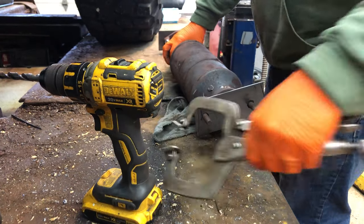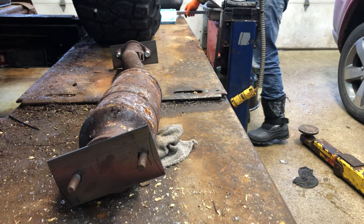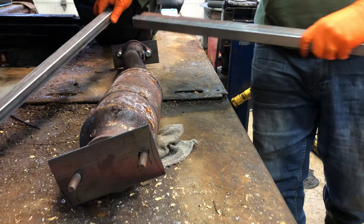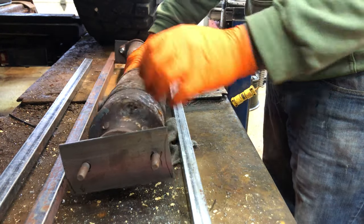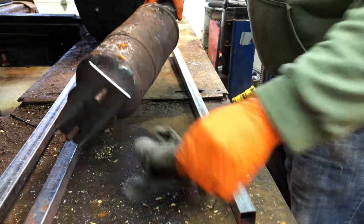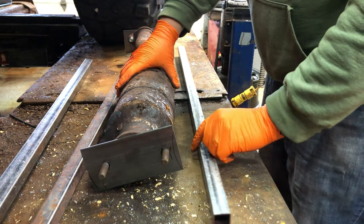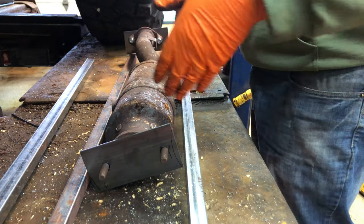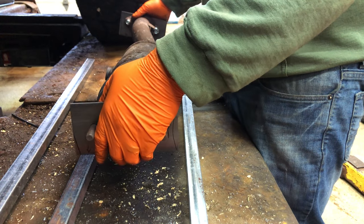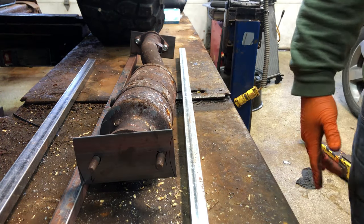Alright, so now we got the flanges fit, so now we just got to make the rackery — pretty easy. Just some one-by-one here; these are almost like the perfect size too. We'll leave those right there, measure the distance, cut some supports, get it up here, and then weld everything together. Should be pretty decent.